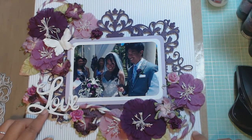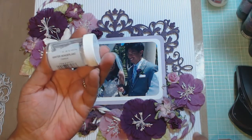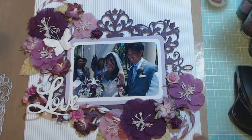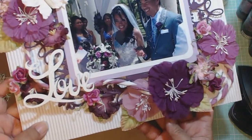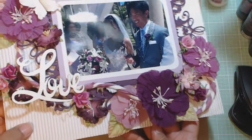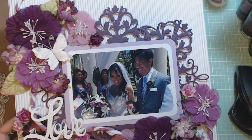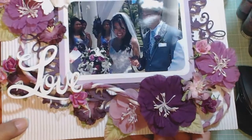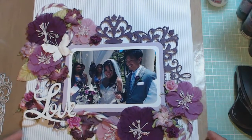I took a wood embellishment from Michael's and heat embossed it with Stampendous — it's an opaque Winter Wonderland, white with little silver crystals in it. It gives it a little more dimension because the background is white. I also used Rock Candy Stickles on the paper flowers, which gives a little bit of dimension too. So those are the materials that I used to create the layout.